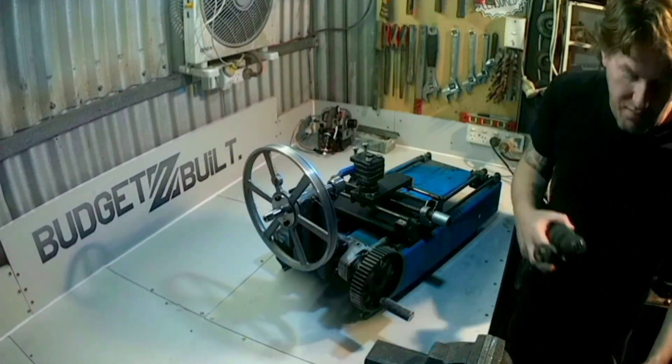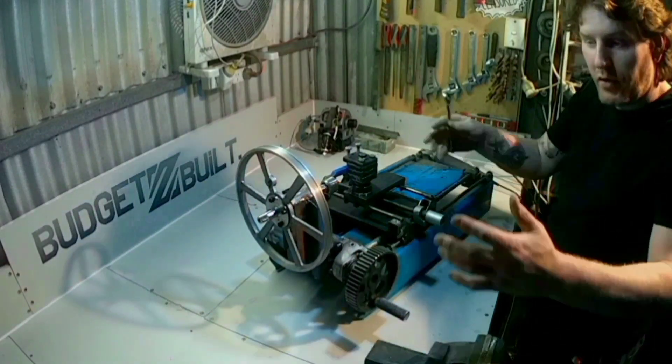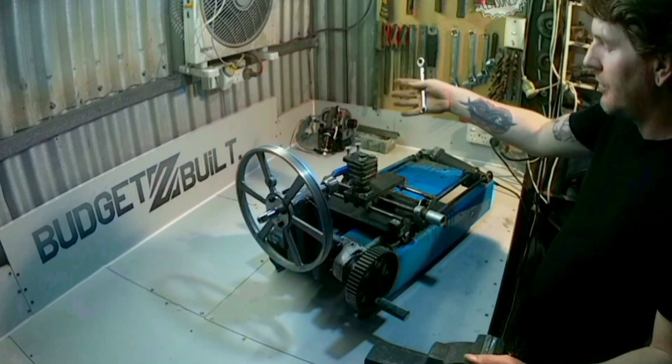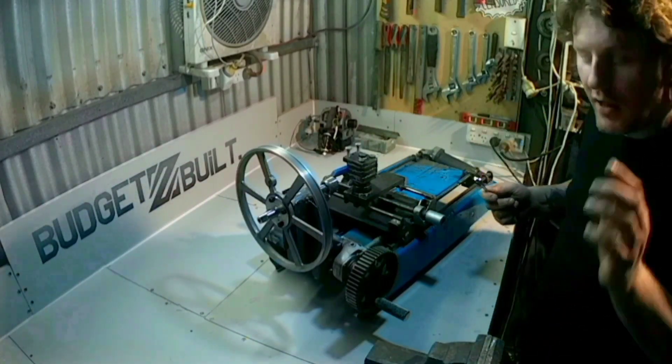I've never built a lathe before — I've never even used a lathe. I've also built a new bench, got some new lighting, and a new camera. Hopefully this all works out.